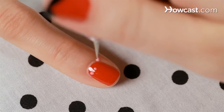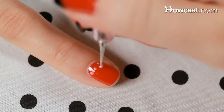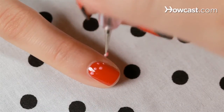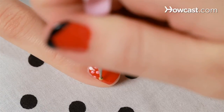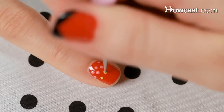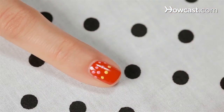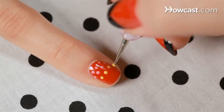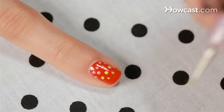Now we're going to do candy buttons. So you want to use a small dotter to start with, and then pick up a little bright pink — that will do great. Then you just go and make a straight line at the base of the nail. Next up you take your brightest yellow and again pick up a little paint on your dotter. And as you can see I'm just alternating where the dots are going in between, so it looks like a straight line but it also has a little alternating pattern.